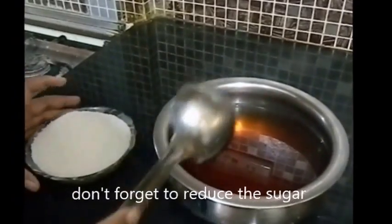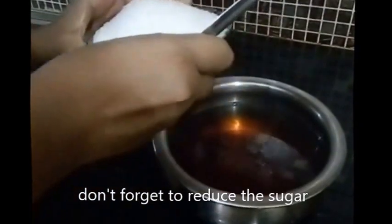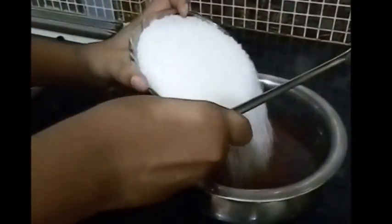Now our mixture has been sitting for one or two minutes. To this we are going to be adding our two cups of sugar. You want to add this when it's hot so that it dissolves easily. Mix it well until all the sugar is dissolved.